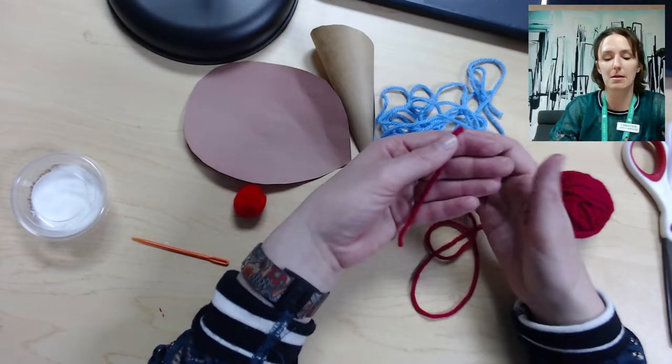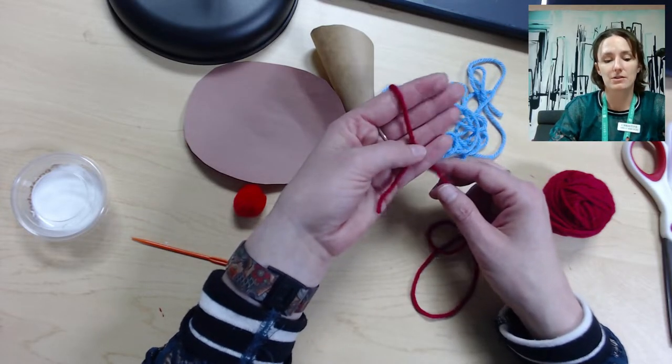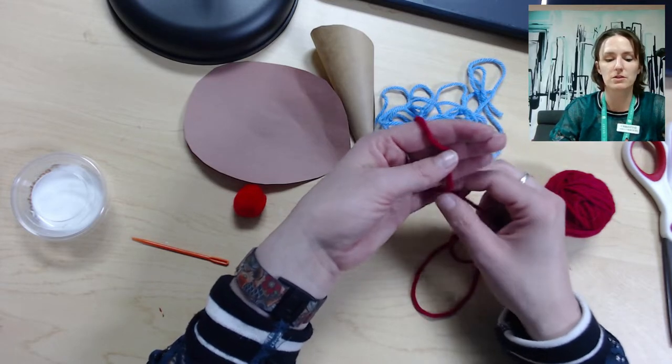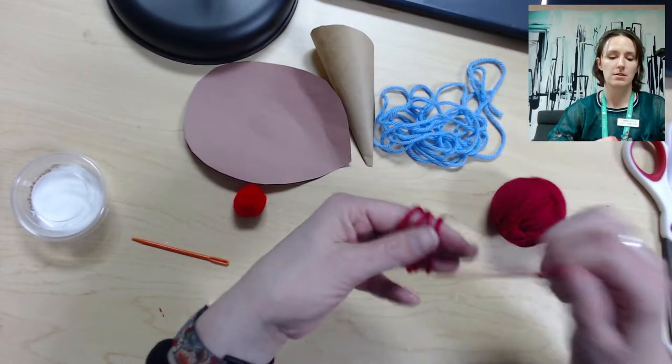We start off with making a pom-pom. To do that, you're going to wrap the yarn around your fingers — either two or three fingers — and wrap it around about 60 times, so just go ahead and do that.